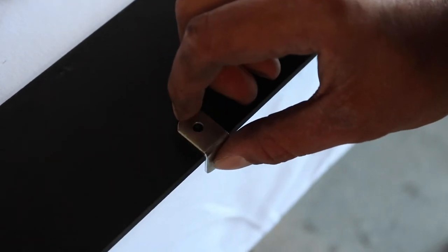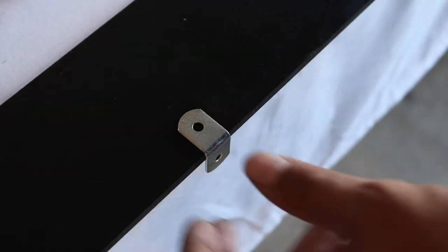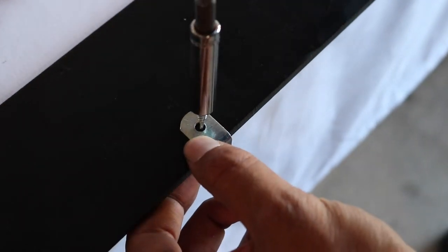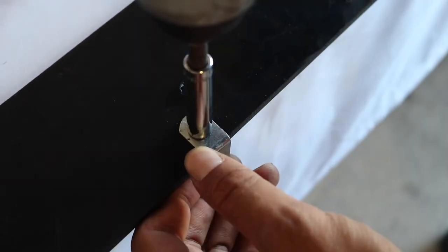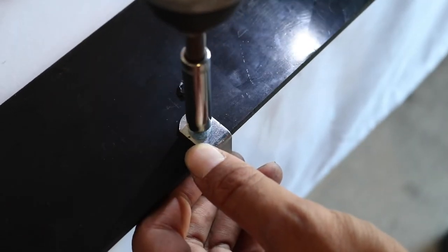First thing you're going to want to do is flip one of the side splitters upside down and make sure you are working with the edge that sits inside the car. Once you have done so, go ahead and take one of your pre-drilled L brackets and space them evenly across the entire side splitter. Then you're going to want to drill a hole, making sure the L bracket is sitting snug up against the side splitter.